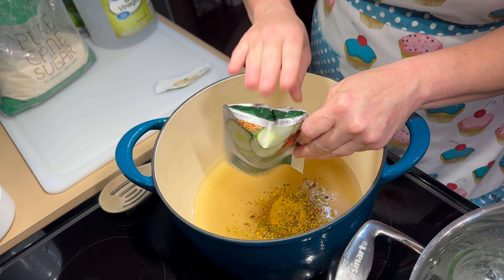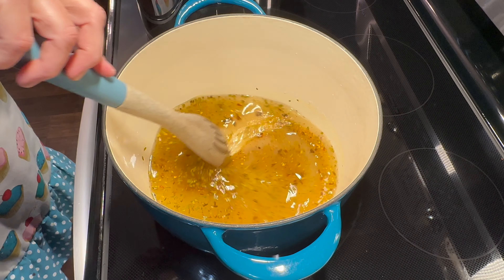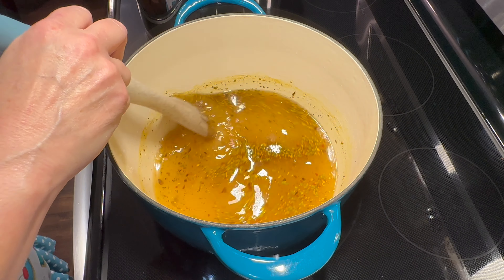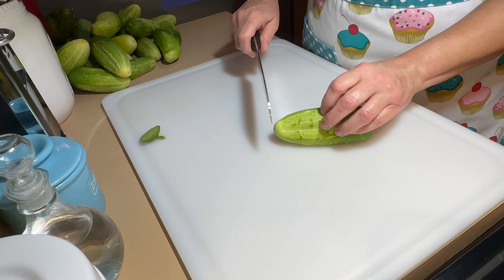Give your mix a really good stir and turn your stove eye to medium heat, stirring constantly until your sugar dissolves completely. Now while we wait for our mix to come to a full rolling boil, we're going to go ahead and slice up our pickling cucumbers.